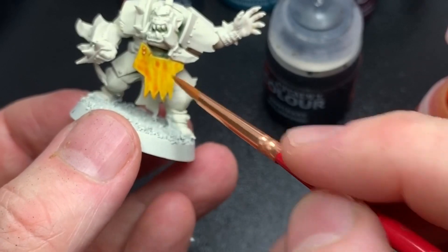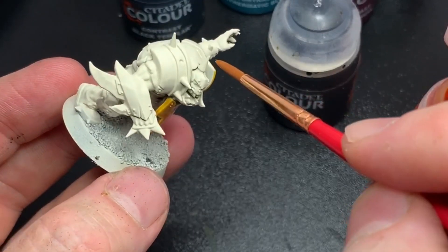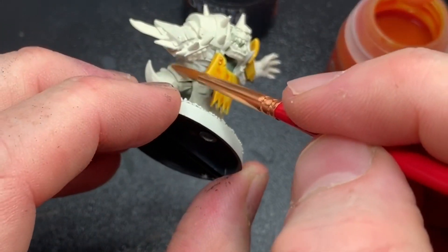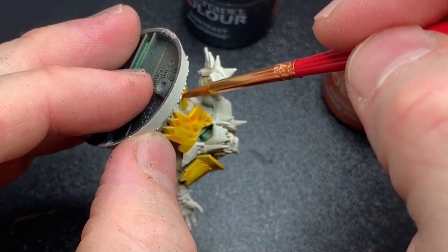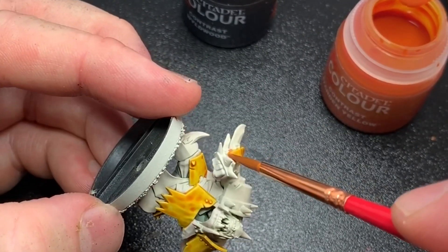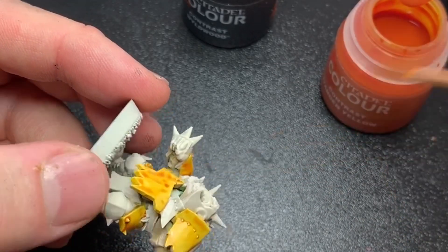I used a really cheap brush from Wish, which was a tip from Emil at Squidmore Miniatures. I think I bought 10 brushes for like one dollar. It's insane and they actually work pretty good, especially for contrast paints which have a tendency to ruin your good brushes because the paint soaks really far up your bristles and gets stiff. So for contrast paints I would recommend using cheaper brushes.